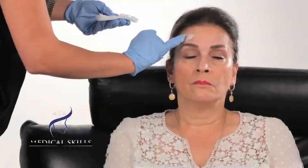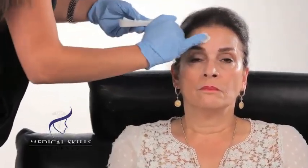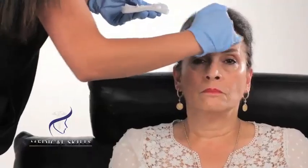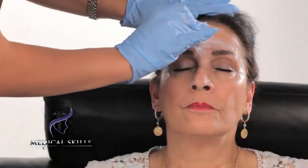All the areas that are being injected should have local anesthetic applied. Here we have some Emla cream, which we are going to apply topically. It's important to get good coverage on all the areas being injected. After about 20 minutes, the cream can be rubbed off.